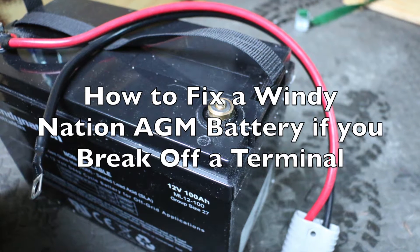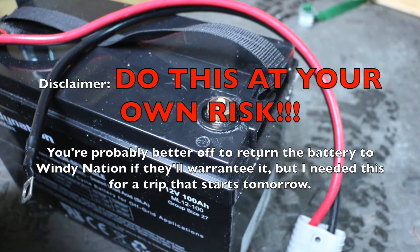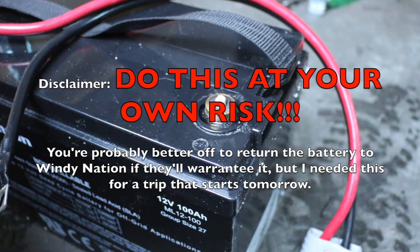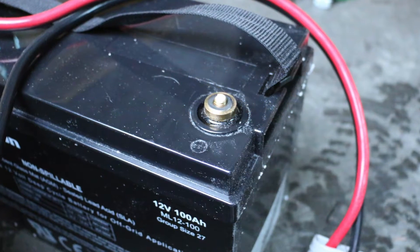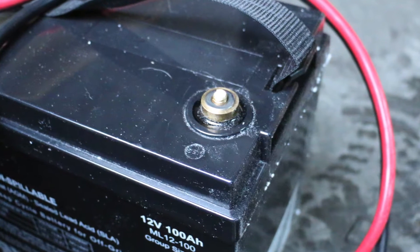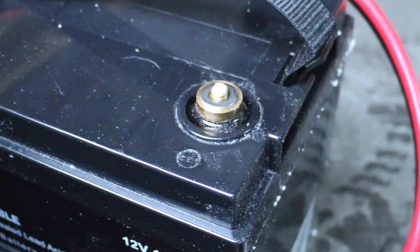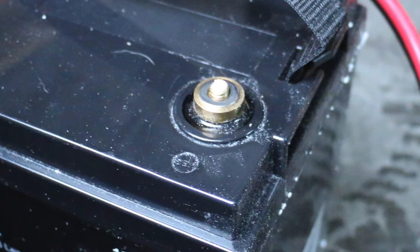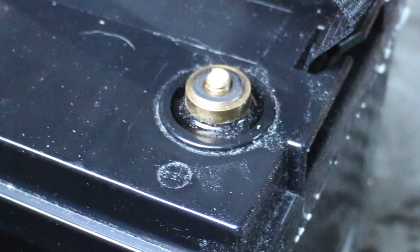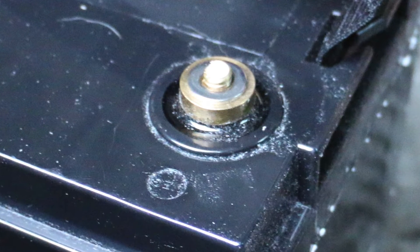Hey YouTube, this is an update on my Windy Nation sealed lead acid AGM battery that I bought to double the capacity of my Goal Zero Yeti 1250, and which I managed to tighten too tight and break the brass terminal off the top of the battery, rendering it pretty much useless. I have a friend who managed to fix this for me and I'm going to show you how he did that, because you might have to do that yourself. My battery came with no warnings whatsoever on how tight to tighten it or not tighten it. I just find it crazy that it's so easy to break this terminal off.